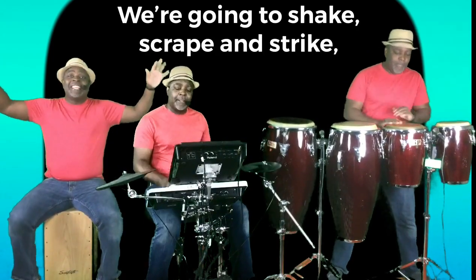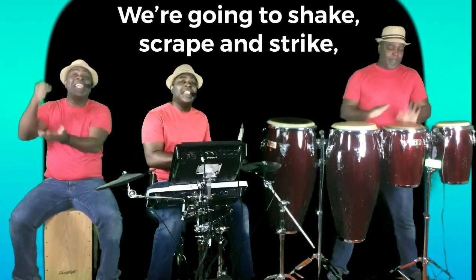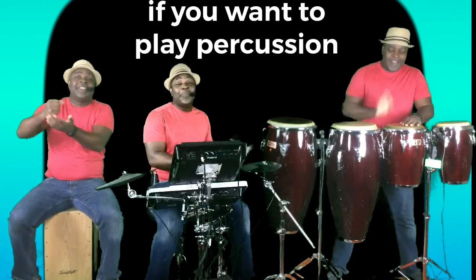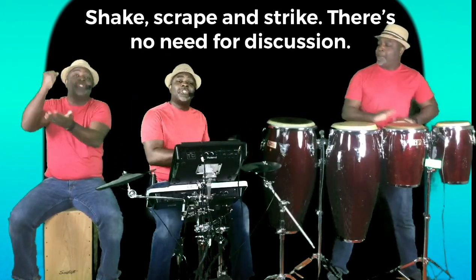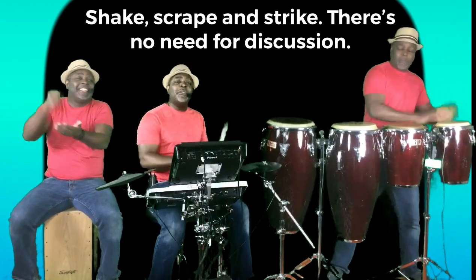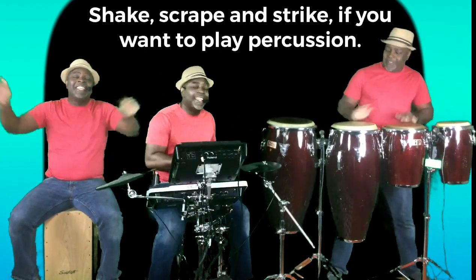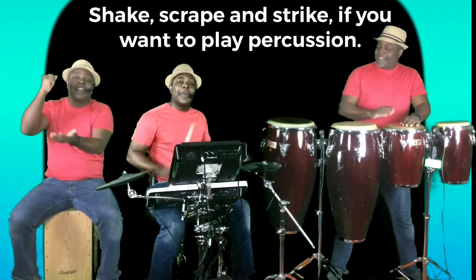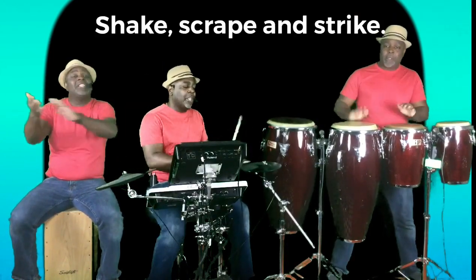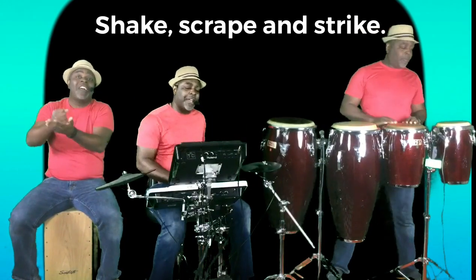I'm gonna shake, scrape, and strike, if you wanna play percussion. Shake, scrape, and strike — there's no need for discussion. Shake, scrape, and strike, if you wanna play percussion. Shake, scrape, and strike.